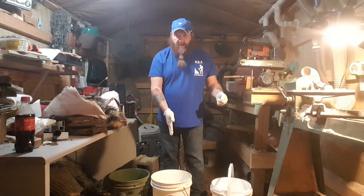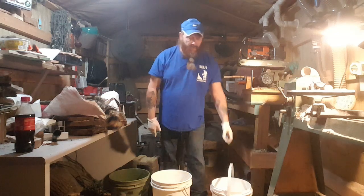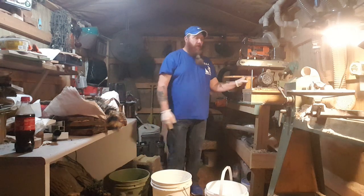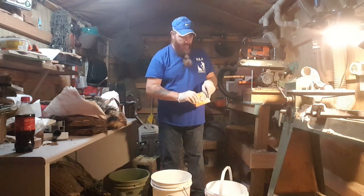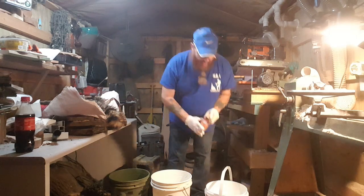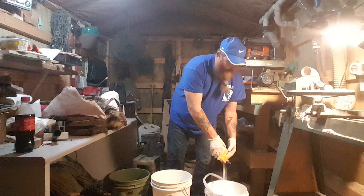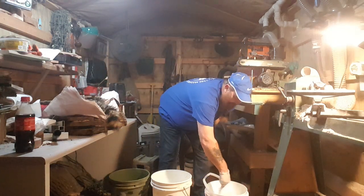In this bucket right here we've got just clean, warm water. Nothing else, no additives. This bucket right here, about two gallons thereabouts. We're going to put in a pound of neutralizer — baking soda. We're going to stir that up. You want to stop the acid process, kill that acidity.